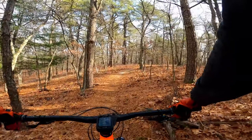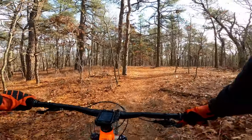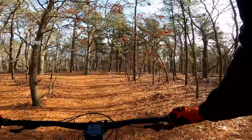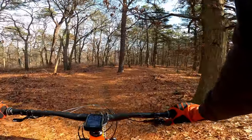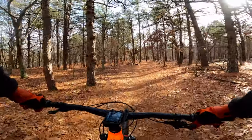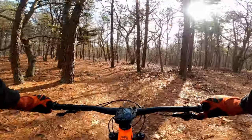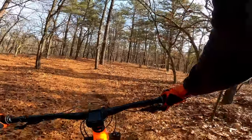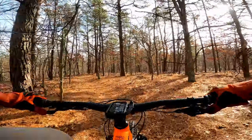So now I'm back to 140mm of travel up front, like I used to have with the RockShox 35 Gold fork, so the front end is higher than it was before. I've been riding Dan's Pike for a year now, and that was 130mm with a little less stack height, so I've got to remember it's going to corner a bit differently.